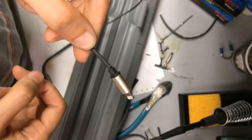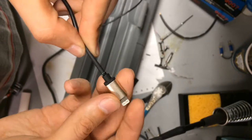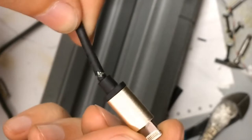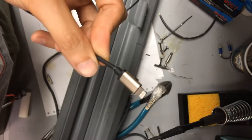Hey guys, in this video I'll be repairing a broken iPhone cable. As you can see, this one is broken very close to the connector. The rubber jacket has broken, and the metal mesh shield is fraying. The wires inside, however, are still ok. So let's take a look at how I'm going to fix it.